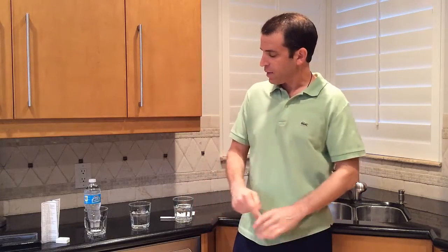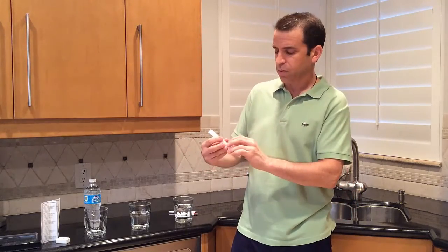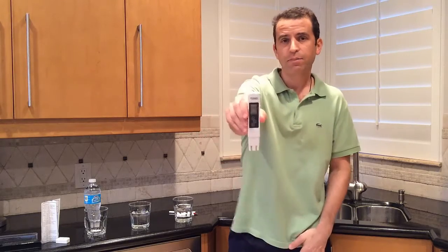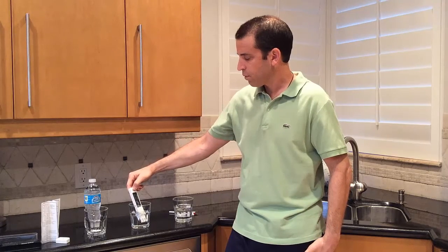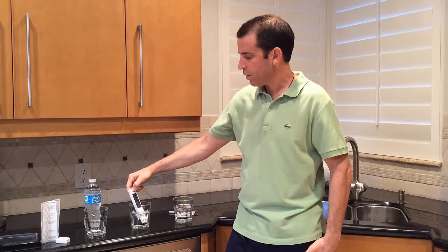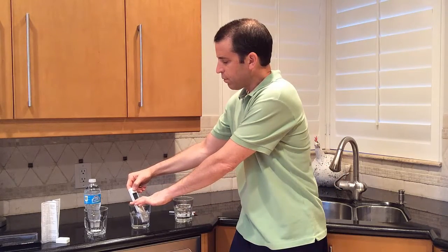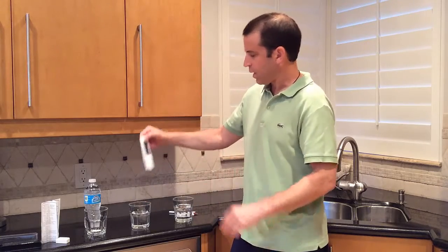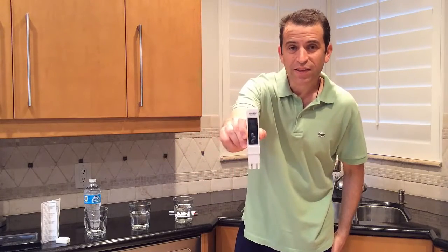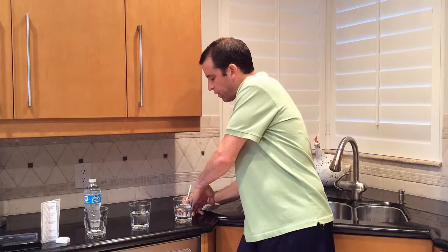Now we're going to test the refrigerator filter water. I can turn this off and back on, or just press the hold button — and now it's back to zero. I'll immerse this into the refrigerator filter water. I've got a reading; I'll keep it there for a minute. They say the longer you keep it in there, the more accurate the reading. Let me press hold — 139. This is filtered water, 139 — pretty close to the tap water.